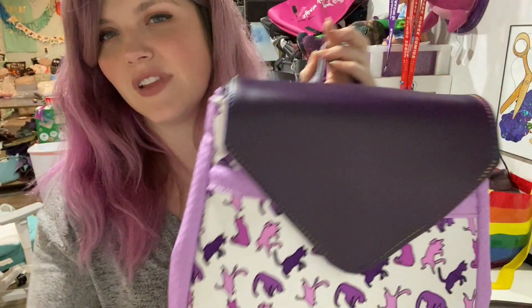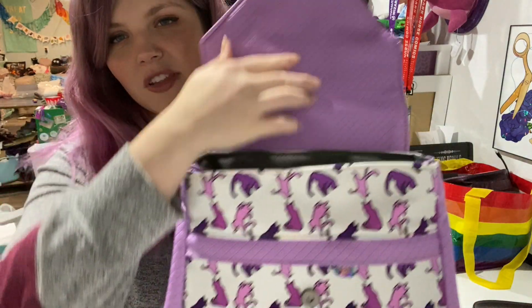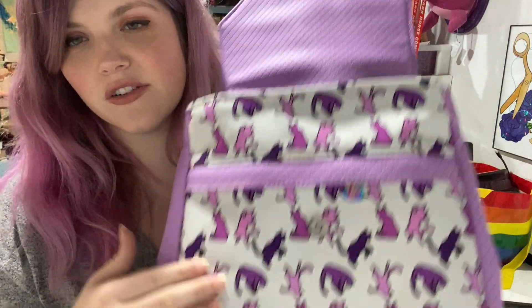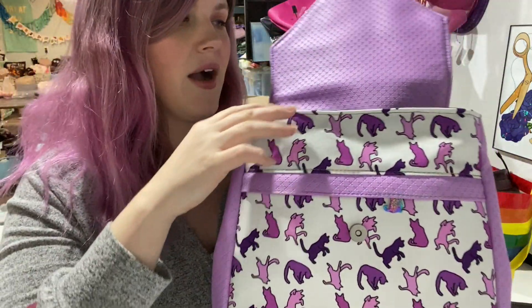I absolutely love the flap. It's such a nice size. You could do a real statement fabric on the flap and then do a solid color everywhere else. There is a zippered pocket across the front — it goes all the way and stops about right there, so it's a nice big pocket.